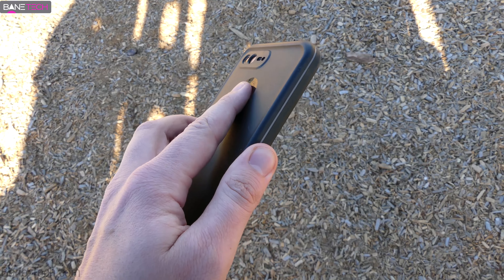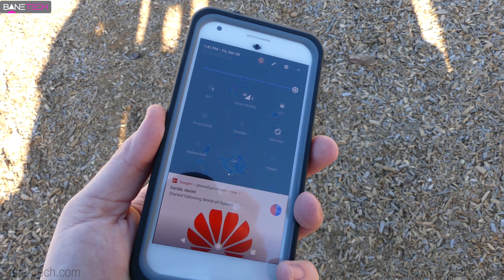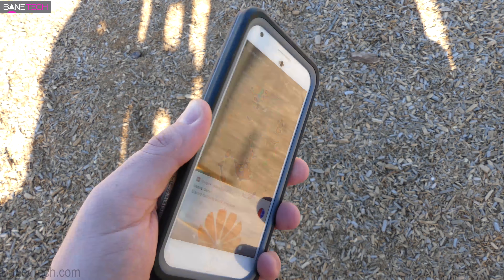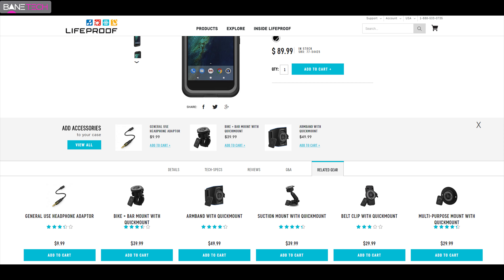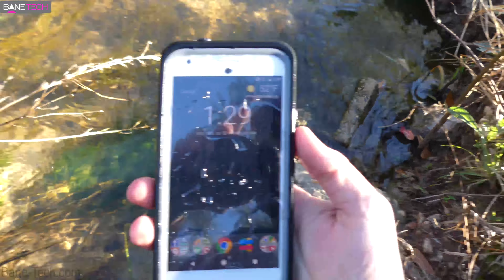I used the case as a daily driver for about a week and it's been a good experience. I could really see myself using this for a long extended period of time, especially if I was in the elements a lot and needed that kind of protection. You can also get some accessories to match whatever kind of lifestyle you're living — if you'd like to go biking, there's a bike and bar mount, and there's also an armband you can purchase. There'll be a link down below in the description for all of that.